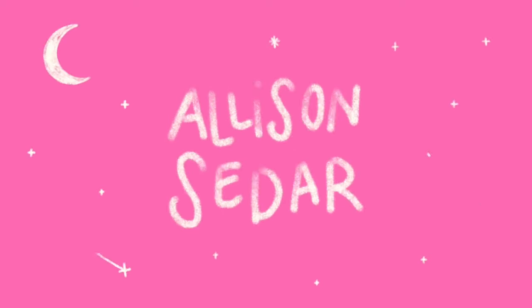Hi. Welcome back to my channel. I'm Allison Seder. I am an artist — I moonlight as a full-time working mom. Today I wanted to share with you my bag of travel art supplies that I like to take with me whenever I am intending to do art on the go.